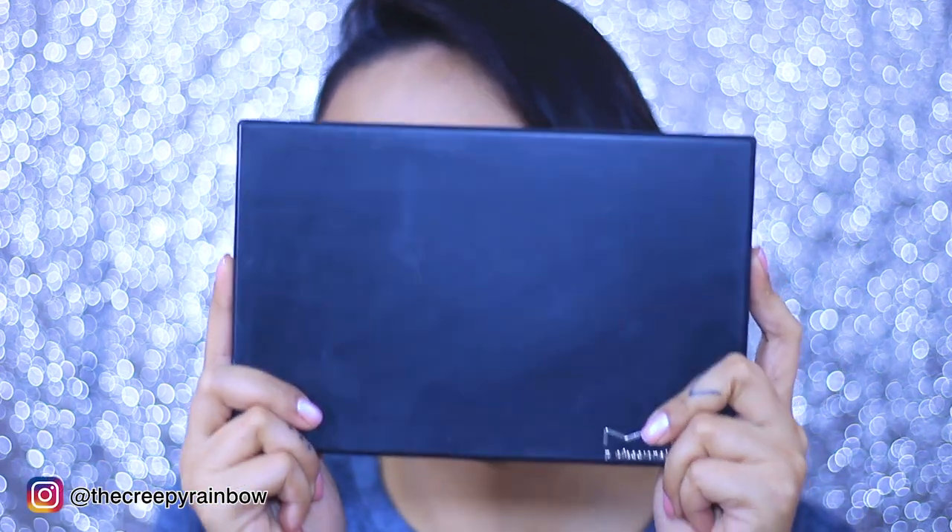It doesn't make sense to spend too much if you can get a really good dupe product that works exactly like the real one. So that's why I'm here today. My face, eyebrows, and eyelids are primed and prepped. In this video we're not going to do full face makeup — only eyes. I'm going to apply one eye with the James Charles palette and one eye with the dupe palette. I'm revealing the dupe palette right now — just hold your breath!